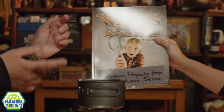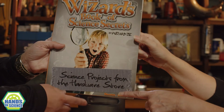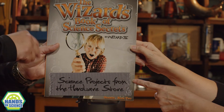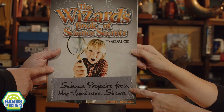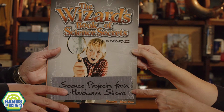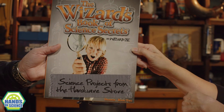Guess what? You got it from our book! This is actually our book, The Wizard's Book of Science Secrets. I'm guessing this activity was in the orange edition. So there are 24 more activities in this book. If you want to pick up a copy for yourself, you can go to HardwareScienceHawaii.com and check this out. There's a whole bunch of kits and other fun things on there.